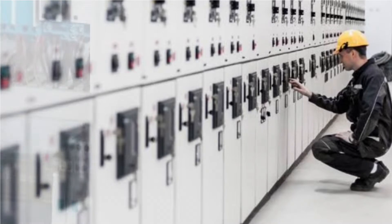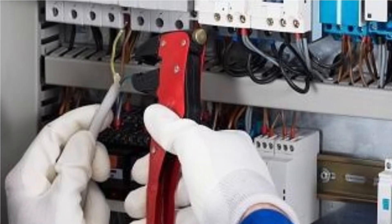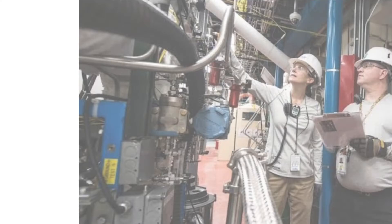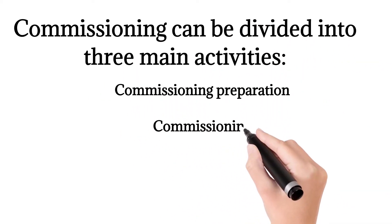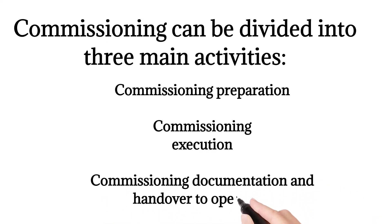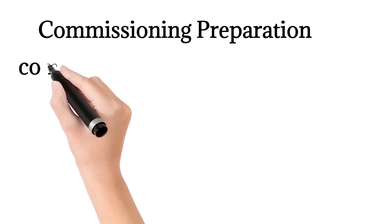Correct commissioning is vital to the satisfactory operation of any plant or facility. A schedule must be established with benchmarks and monitoring activities in order to keep track of progress. Commissioning can be divided into three main activities: commissioning preparation, commissioning execution, and commissioning documentation and handover to operations.